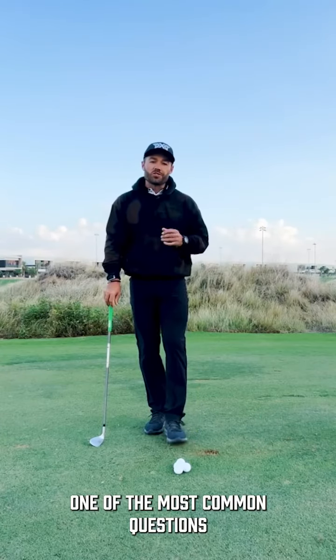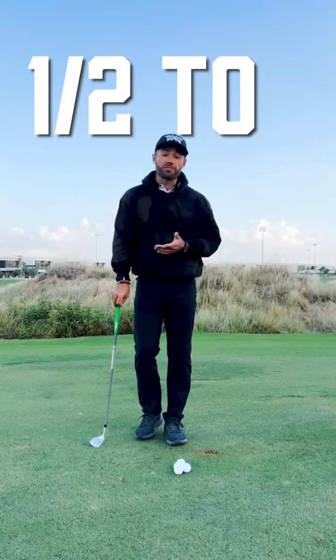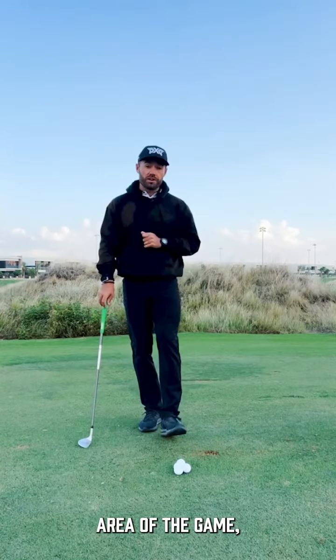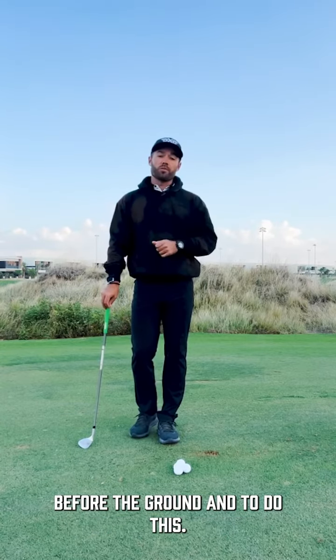One of the most common questions I receive is how to become more consistent with those half to three-quarter wedge shots. If we're going to improve this area of the game, we need to guarantee that we hit the golf ball before the ground.